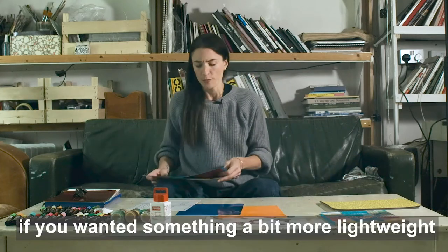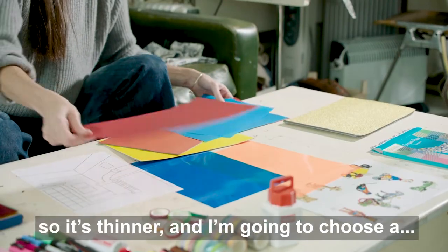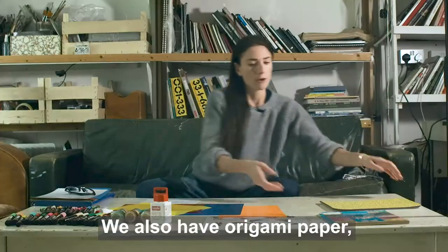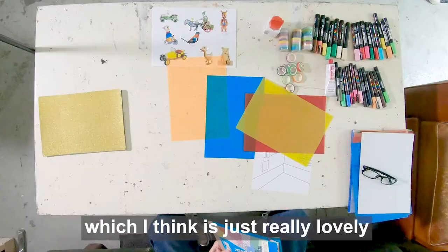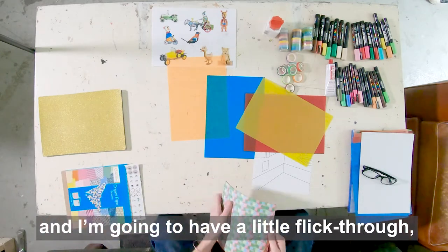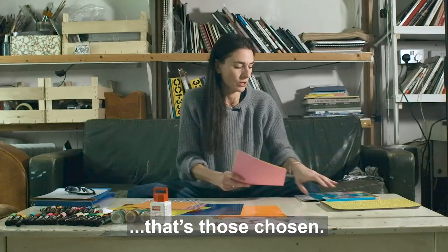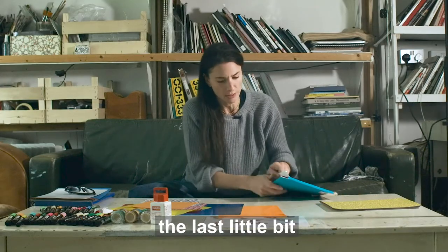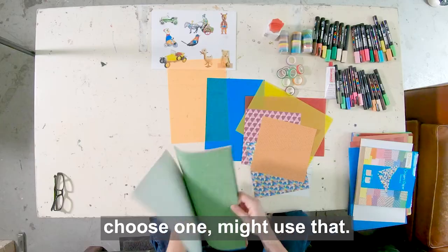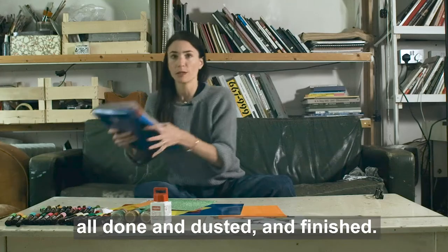There's also, if you wanted something a bit more lightweight, tracing paper — this is colored tracing paper, it's thinner than tissue paper. I'm going to choose a color or two from this batch because that's also quite fun. We also have origami paper which is really lovely because you get lots of different patterns. I'm going to flip through and just go for the one that quickly pops into my head. And then finally the last little bit I've been enjoying playing with is this glittery paper — I'm just going to choose one. So those are my papers all done and finished.